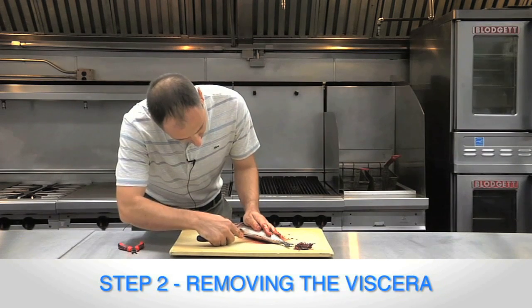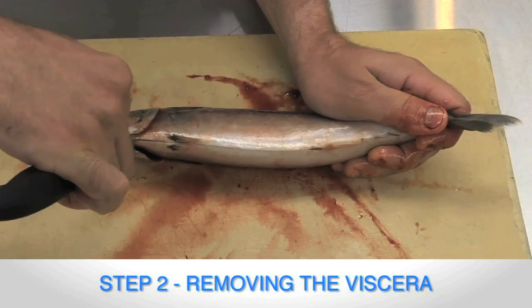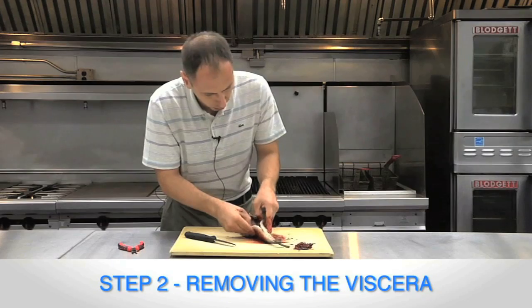Now we're going to cut here. Just cut a small incision. Try to use surgical precision. Cut it all the way open.